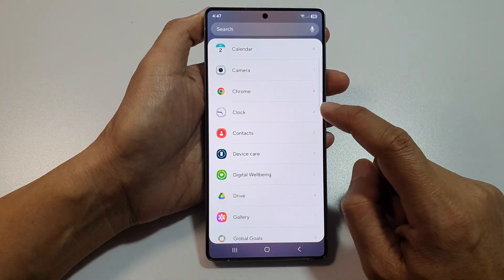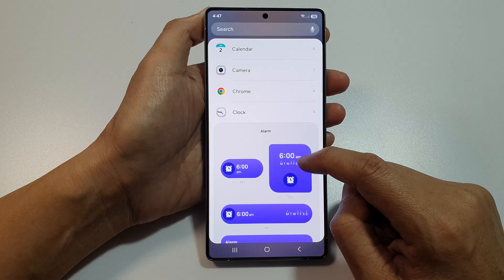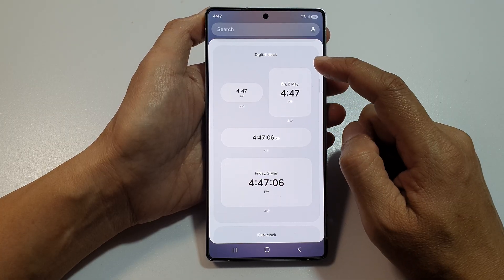From here, we scroll down, then tap on clock. After that, we scroll down to the digital clock section.